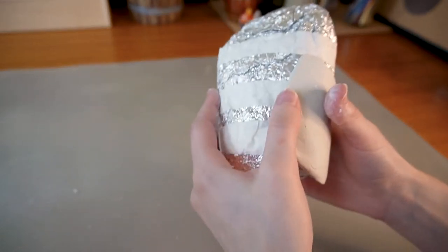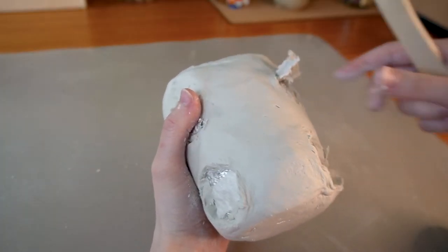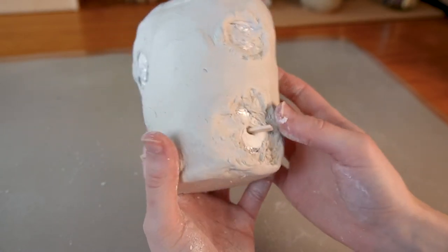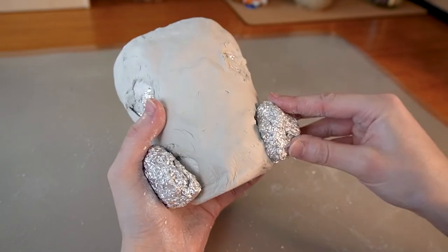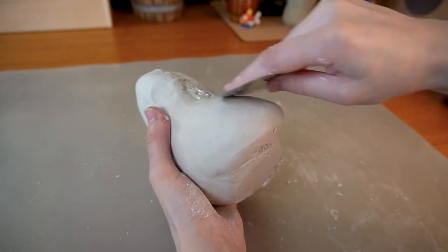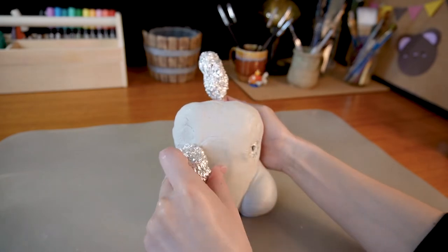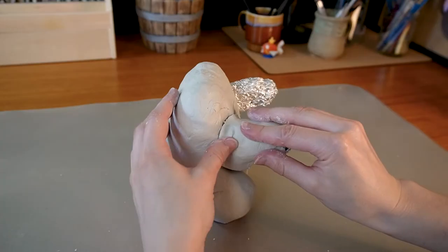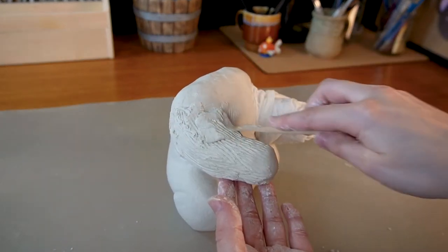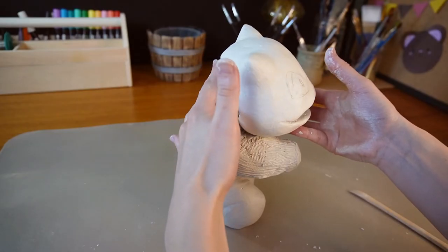For the body I made a foil armature that I covered in clay, made holes for the legs and arms, then inserted popsicle sticks for extra support before adding more foil and clay to make the legs. I did the exact same thing for the arms. I want Bulbasaur to be sitting upright so he can look down and admire the clovers in the planter. I did a quick check with the head to make sure everything is in proportion — it looks pretty good.